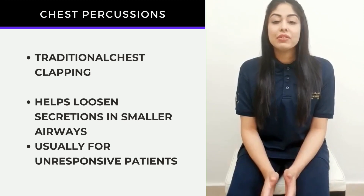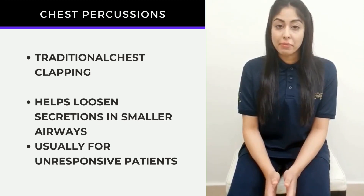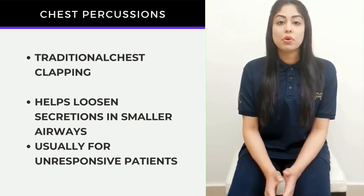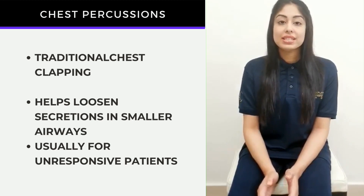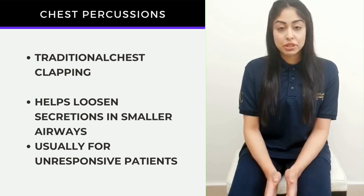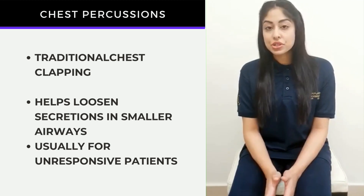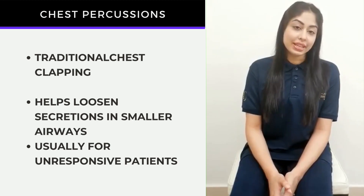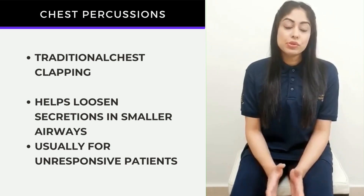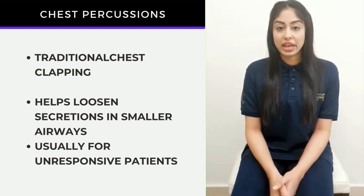For patients diagnosed with the COVID-19 virus, their lungs may get filled up with mucus or phlegm and these can block the smaller airways in the lung. Using this technique of chest percussion along with certain positions called postural drainage, which will be shown in the next videos, can help loosen out the cough especially in the smaller airways.